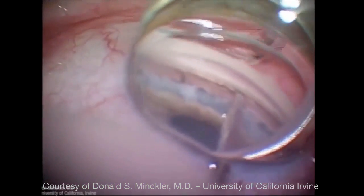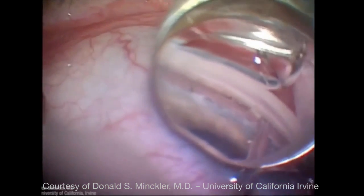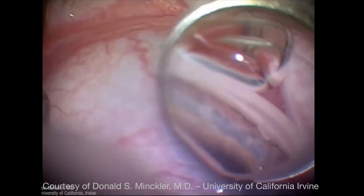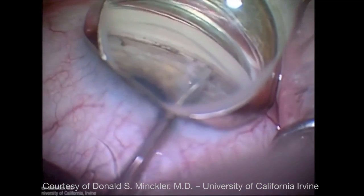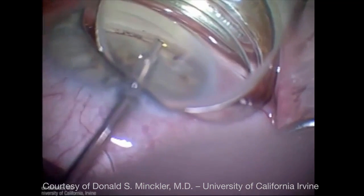There is an insulator that protects the canal wall from being damaged. The trabectome is sometimes done in conjunction with cataract surgery. This is a patient who had the trabectome recently — you can see the white opening where the posterior wall of Schlemm's canal is visible with no overlying trabecular structures.